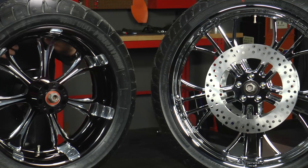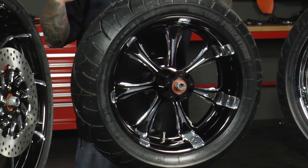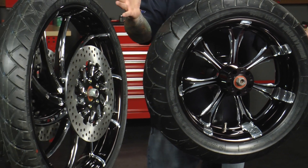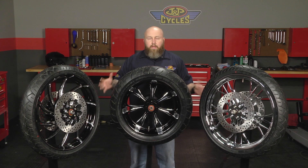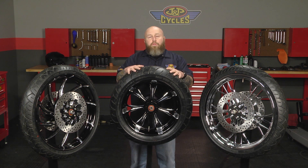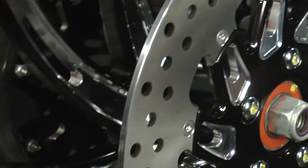The problem with buying wheels online is you have to buy wheels, tires, and rotors, and when you get them all you have to mount them before you can put them on your bike. This is a no-fuss way to do that. The wheels come with Metzeler tires already mounted on them and the front wheels will already have rotors mounted on them.